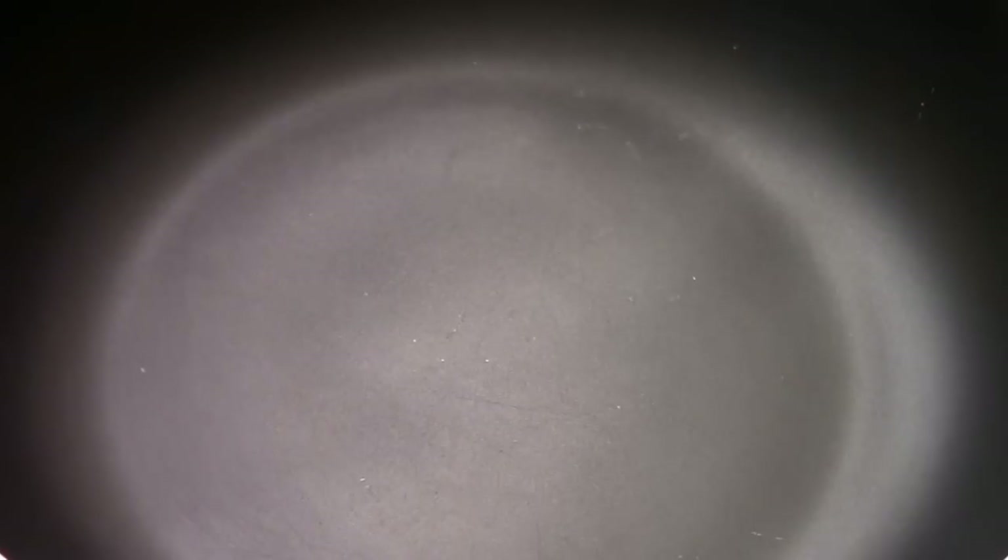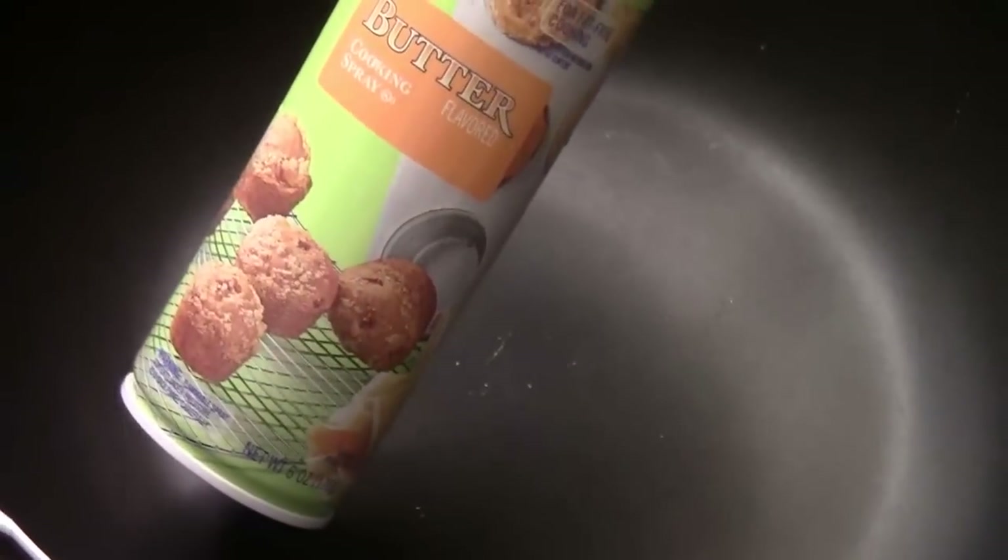Heat to medium-high. I'm using the butter spray pan — I simply spray a nice coat like this. And turn the heat to medium-low.